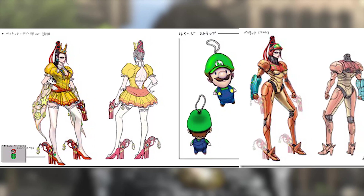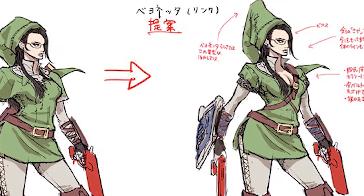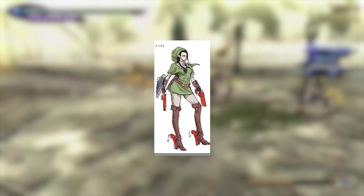not to make things more family friendly. Instead, they suggested the costume show more skin to fit Bayonetta's style. That's right — Nintendo said she wasn't sexy enough.